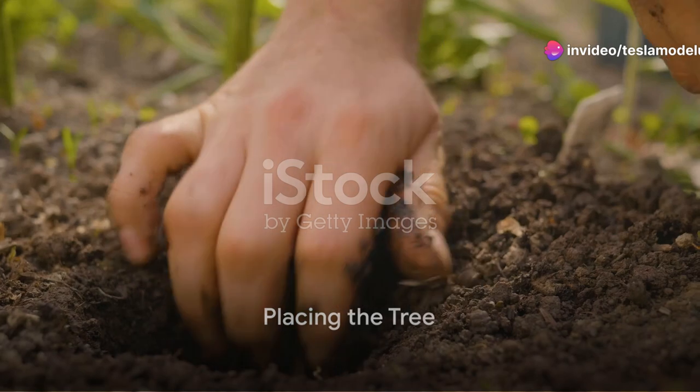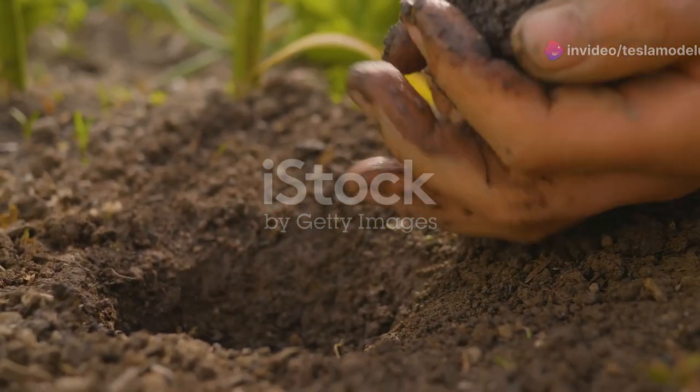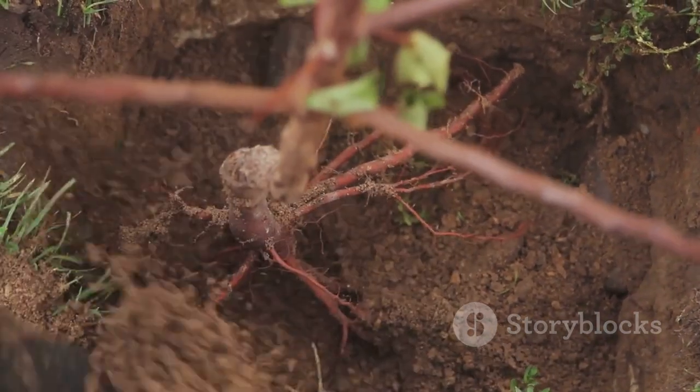Now comes the fun part: placing your tree in the hole. You'll want to make sure the top of the root ball is level with the ground. If it's too low, the tree could drown when it rains. If it's too high, the roots could dry out.